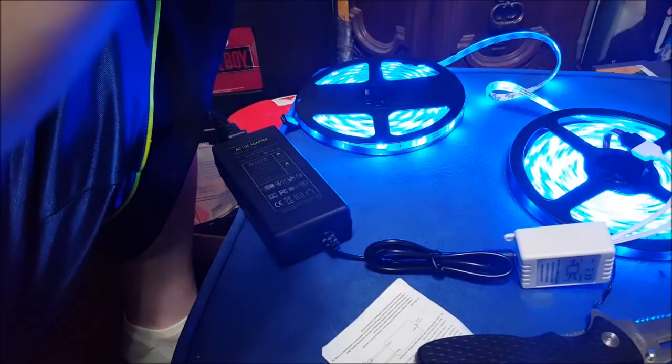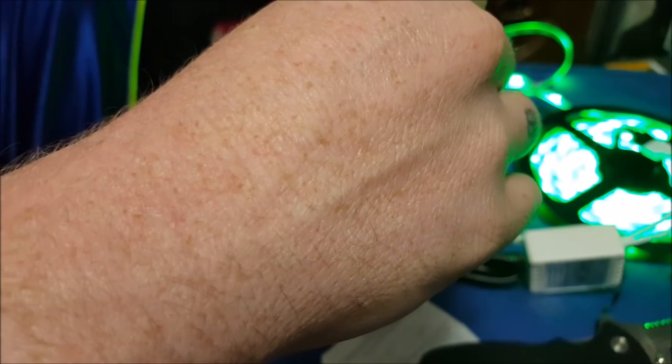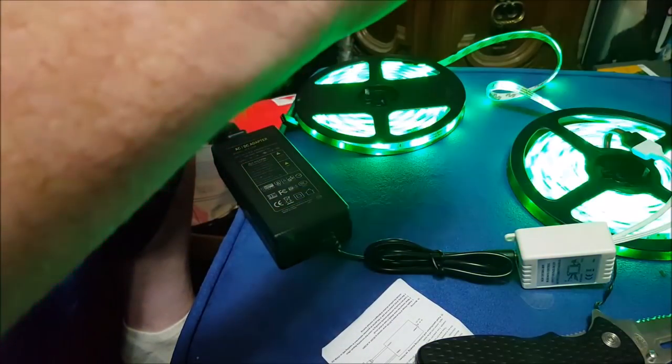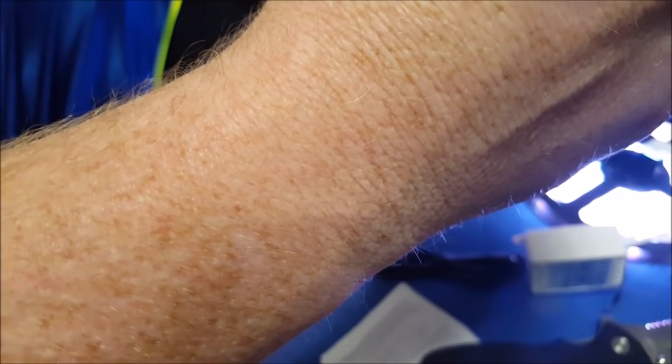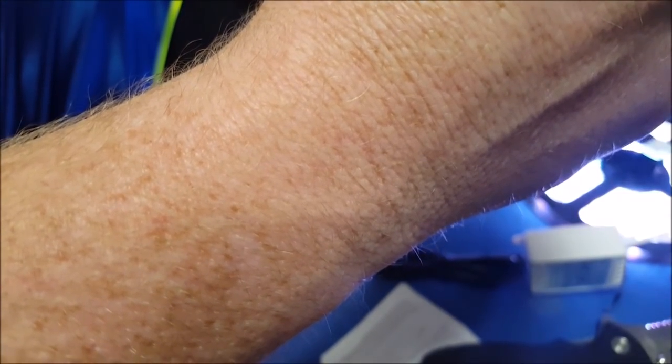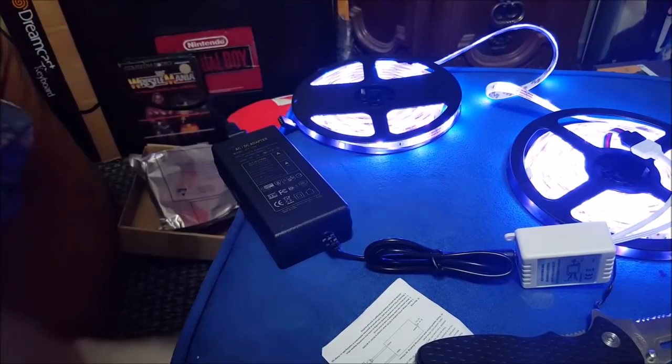Oh shit, that's cool! That is badass — nice and bright too. What's white look like? Oh yeah, not as bright as I would like. I'd like them a little bit brighter, but the color-changing aspect — that's what's going to make it cool. I can pick the color? That is beautiful. Let me turn the lights off — we gotta see what that looks like.